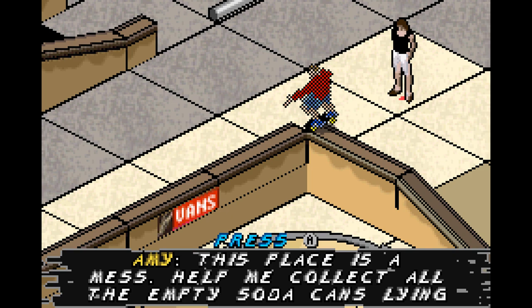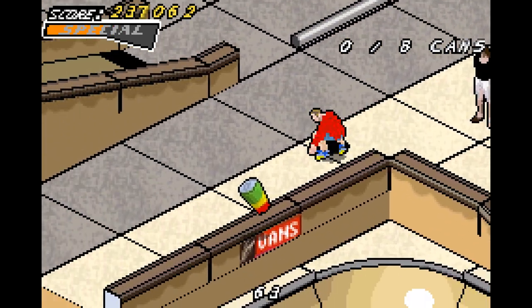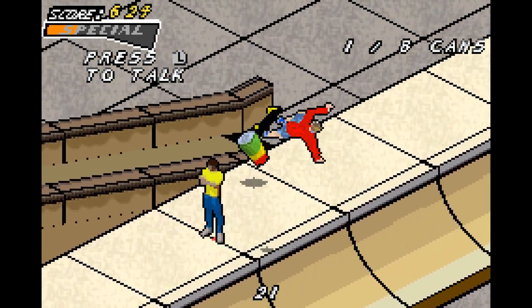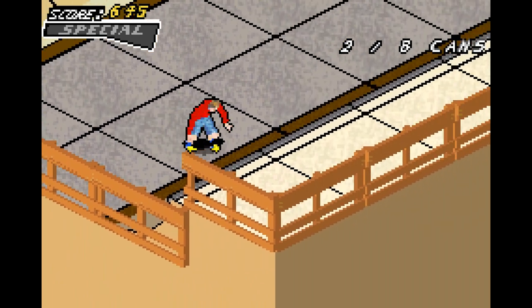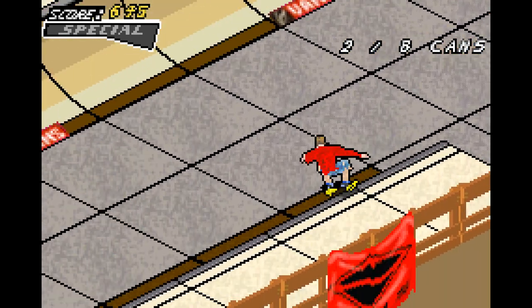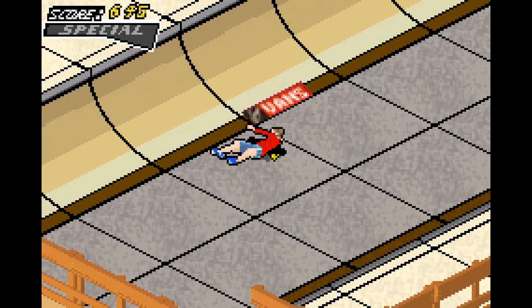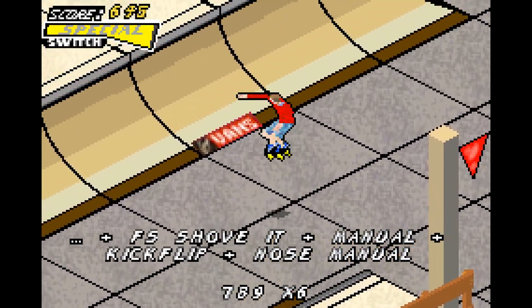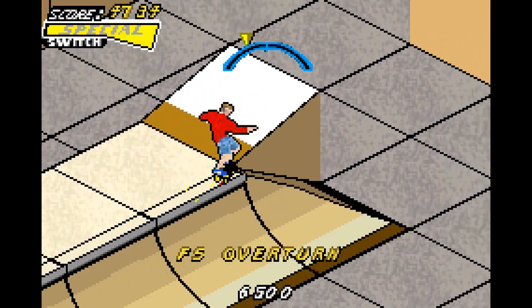Next up, there are empty cans all around — at least eight of them. I'm gonna find six immediately; I kind of forgot where the last two are. I'll take care of this goal here with this guy — 70,000 points. This goal is gonna be easy as well because I can just use these ramps here and do the special tricks from this.